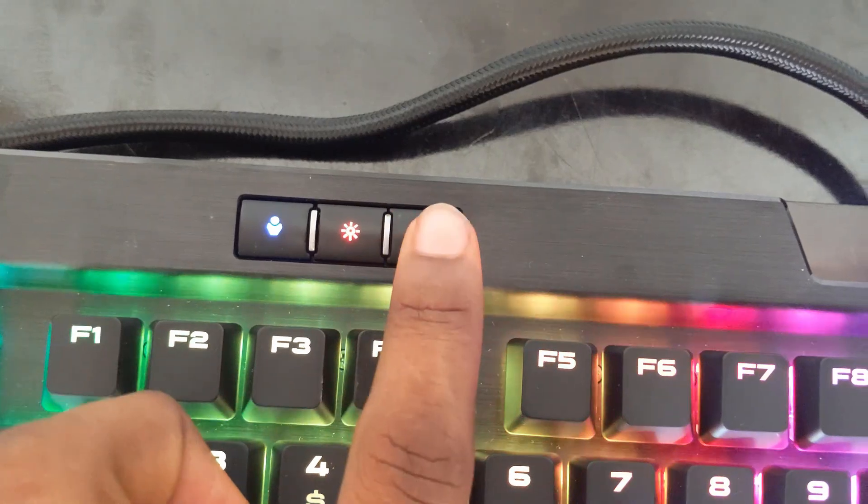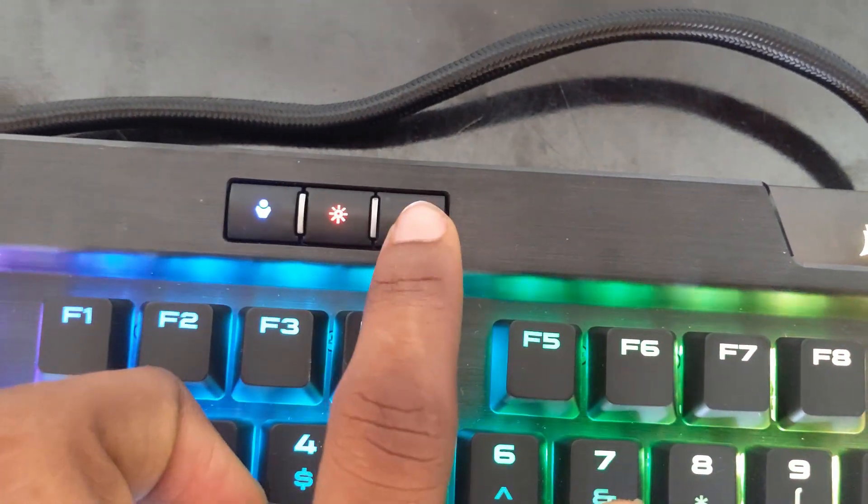This key right here helps you lock your Windows key so that in tough gaming sessions you don't accidentally hit the Windows key and lose your game. It helps you lock the Windows key so that it does not function.